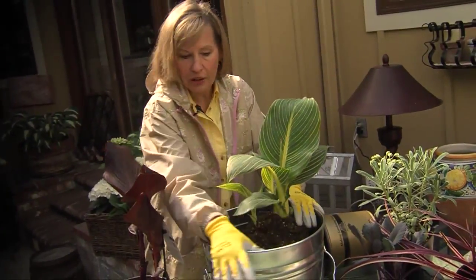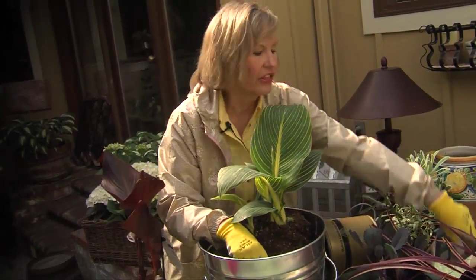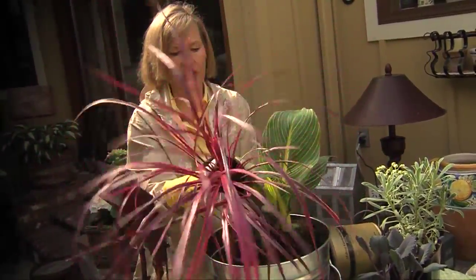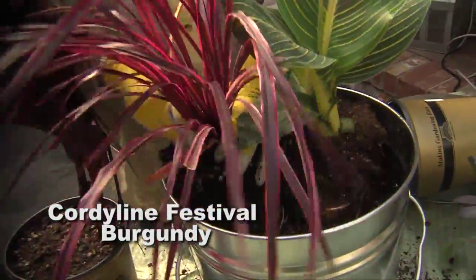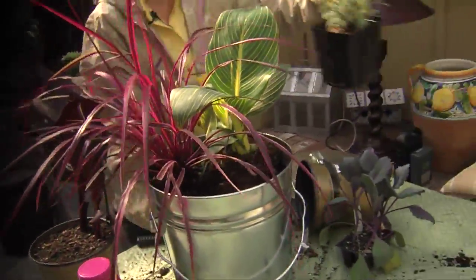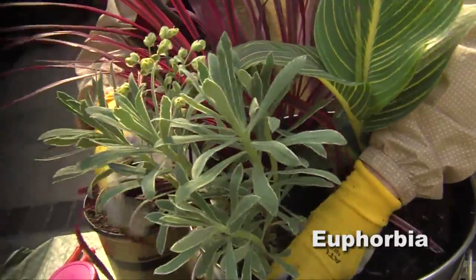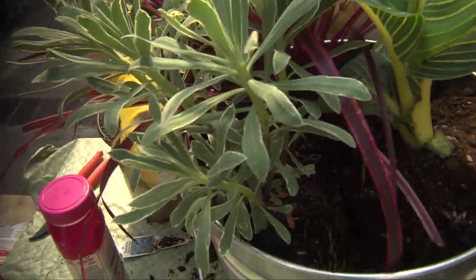This will be the front of the pot — I'm putting the canna towards the back. Then I'm adding a great filler plant: cordyline festival grass, placed to the side so it doesn't hide the next plant, which is a glacier blue euphorbia. I love this euphorbia because its silvery color picks up the silvery color of the metal container.